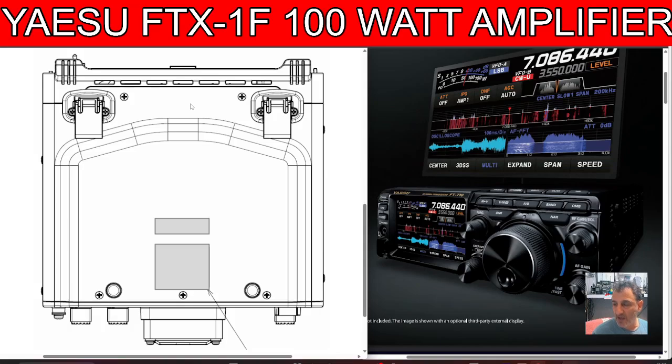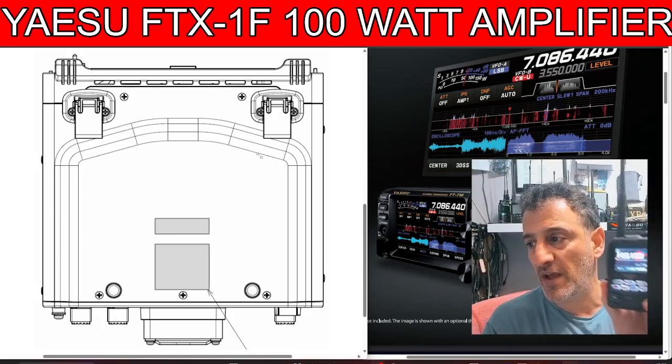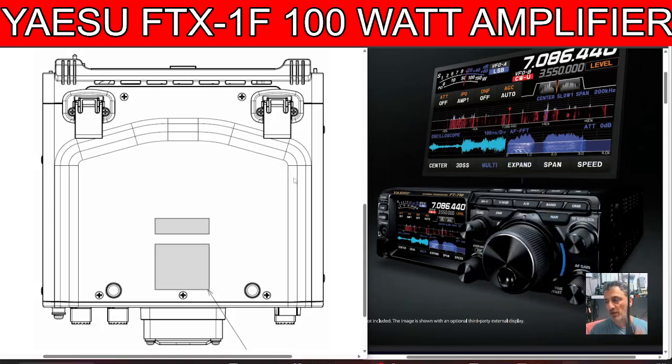Well done to all of them, whatever country they're in — thank you for bringing out stuff like this because we're loving it. Don't get me wrong, I've still got loads of old gear here — my Yaesu 857 and those kinds of radios. Something new coming out doesn't mean you've got to get rid of all the old stuff — there's a massive price difference and the old gear prices will come down. I've also noticed the Yaesu FT-5D price has dropped, so I've got a feeling they're going to be coming out with a new handheld soon — but hey, that's just speculation.